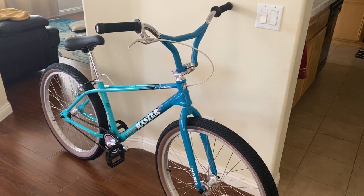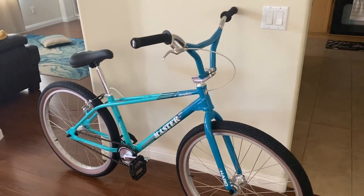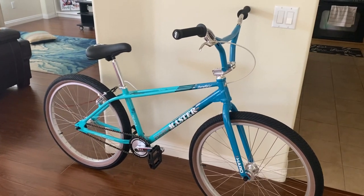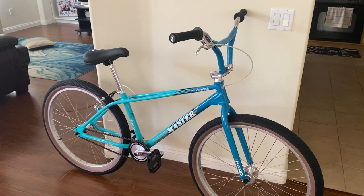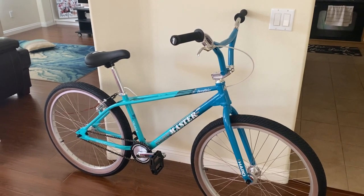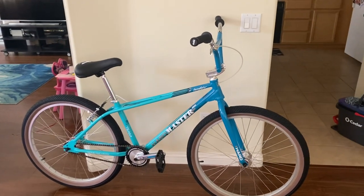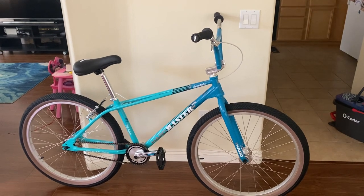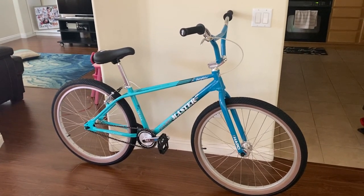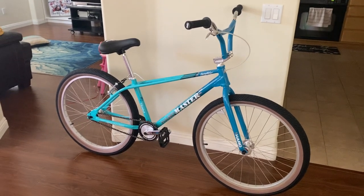I was debating on getting this because I have all 20-inch bikes — this is my first big bike. I was debating between the 24-inch and the 26. I sat on a 24 at the local bike shop, one of those Dyno Pro Comp 24s, and I decided to go with the 26 because the 24 frame didn't seem much bigger than a 20 to me. At my age and size — I'm 5'10" — a 20-inch bike is kind of small if I just want to cruise around, so I bit the bullet and went for a 26.